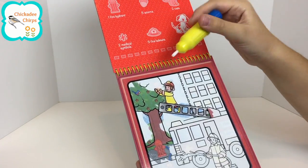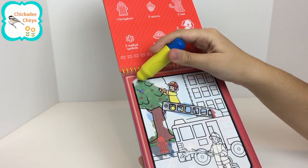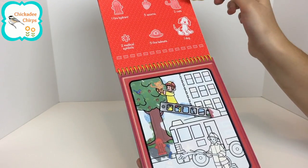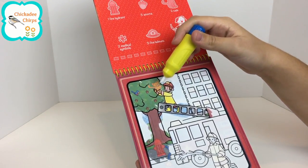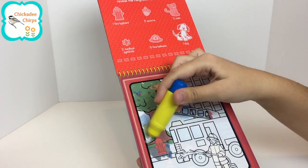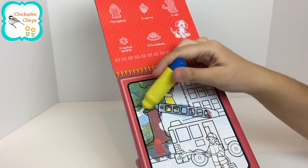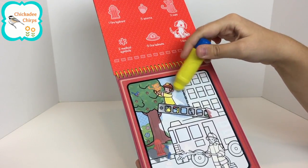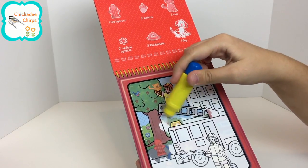It says we have to find five acorns. Let's keep looking. We found one of the cats — look, we found one cat. And one, two, three, four, five acorns. We found five acorns and one cat. We have to find one more cat.